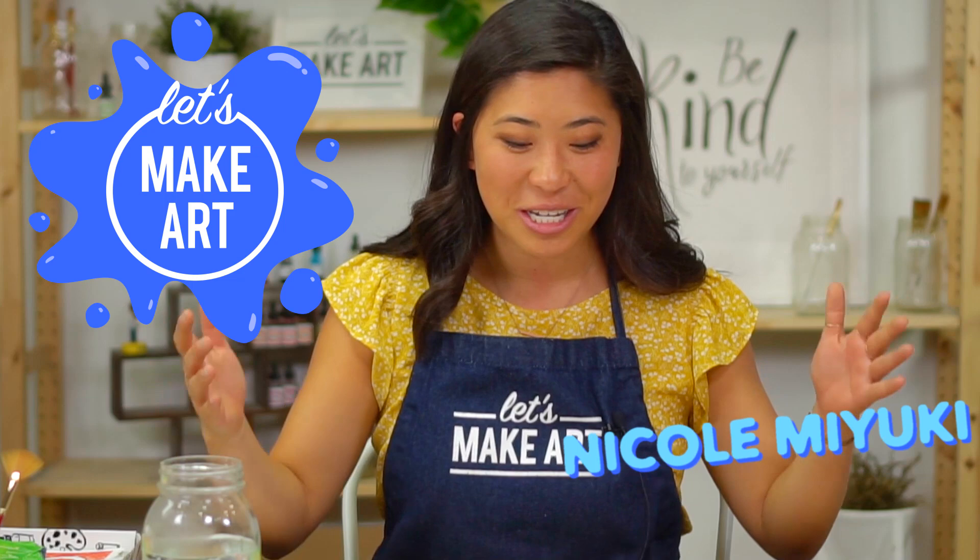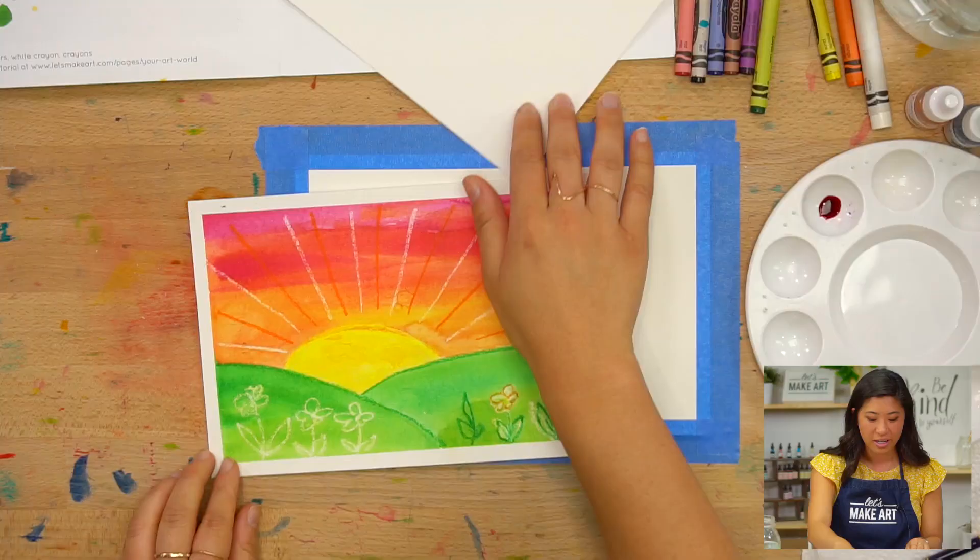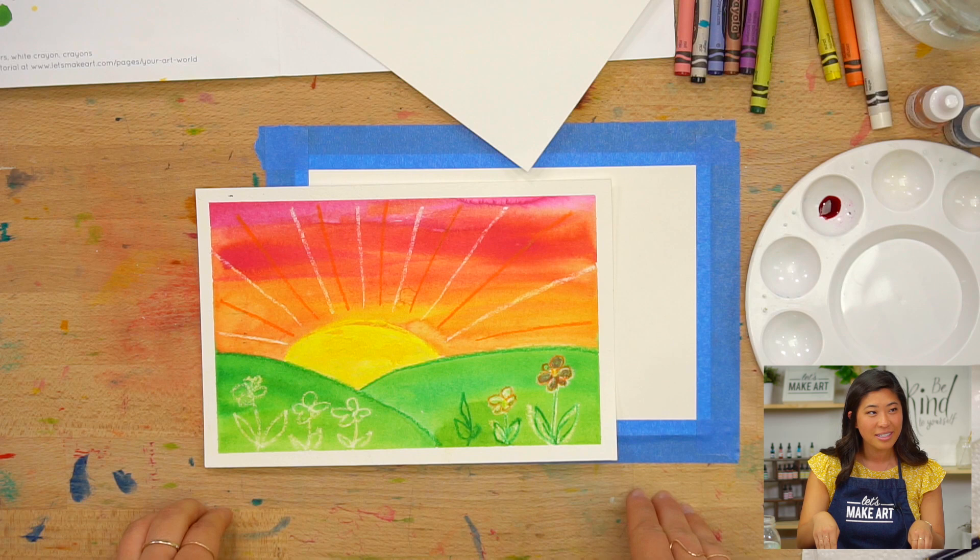Hi kids, my name is Nicole Miyuki and this is Let's Make Art. We are here for a fun project to do together. Today we are doing this fun sunset. So excited to be doing this with you.